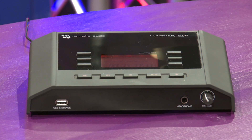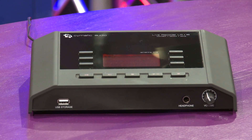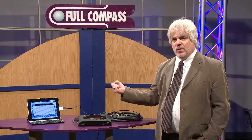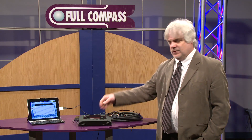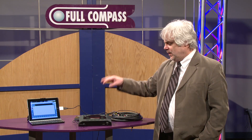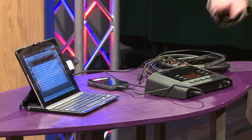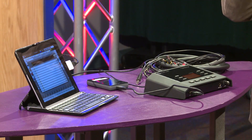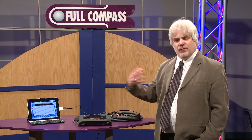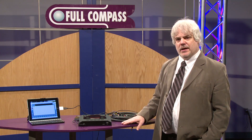One thing that's really, really nice about how to use this unit is that there is no track arming or assigning whatsoever. You literally connect channel 1 and it's recording onto track 1, 2, 3, 4, and so on. So it's always recording to 16 tracks. The minute you hit the record button, it generates a Take 1 folder. Hit stop and hit record again, and Take 2 folder is automatically generated. All your track names 1 through 16 are automatically labeled.